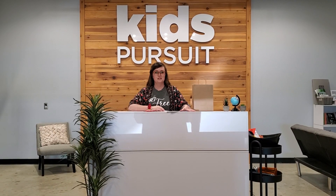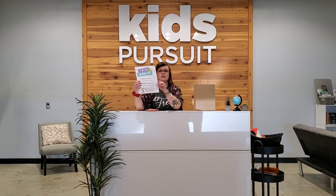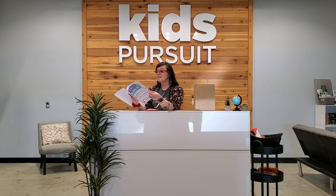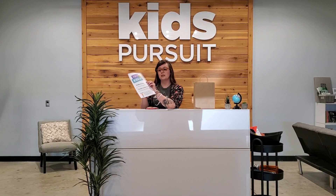Hey Kids Pursuit Parents! It's Jessie and I'm here to do your unboxing video for Club 45 4th and 5th grade kiddos. This week Brittany has included a packet that looks like this — I love it. It's kind of like journal style, looks like notebook paper, and it's called Faith in Real Life. Definitely check that out as a family.